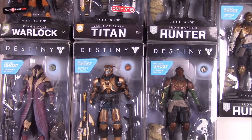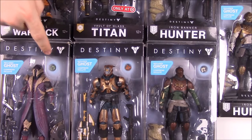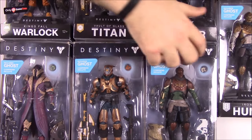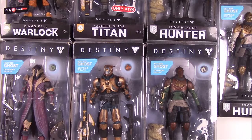What is up guys, Awesome Nerd Show here and today we're doing this unboxing of the McFarlane Destiny figures as you can see here. With this set we have the three basic figures: Warlock, Titan, and Hunter. We have the basic ones here at the bottom that you can see really well, or at least better on screen.